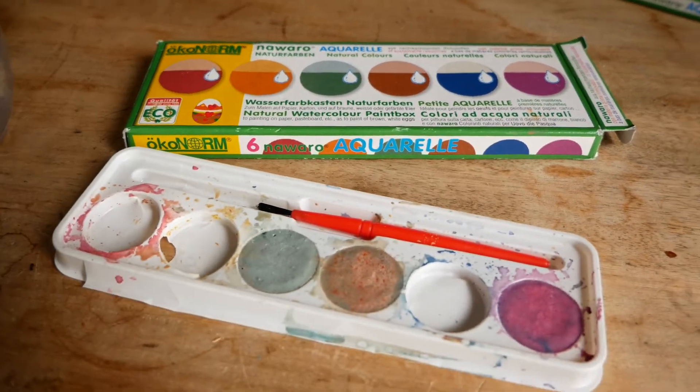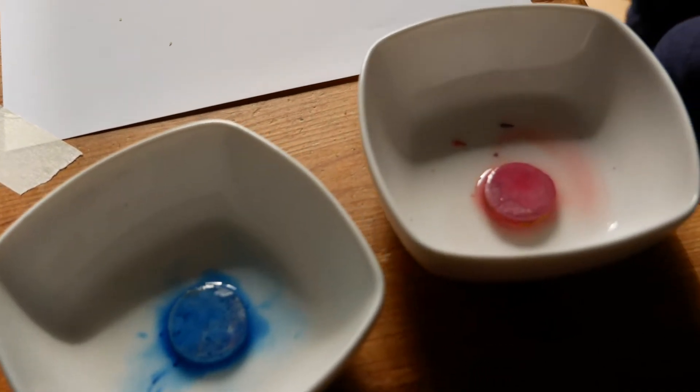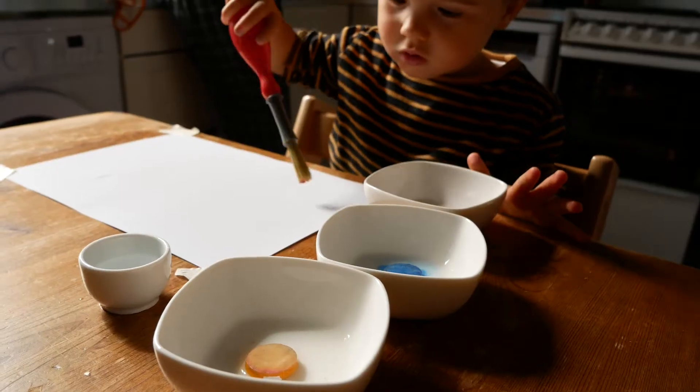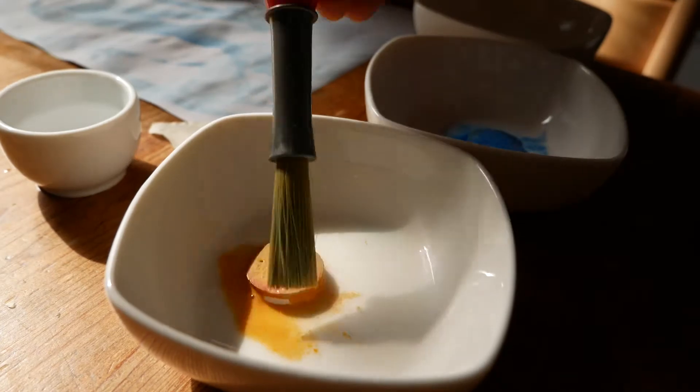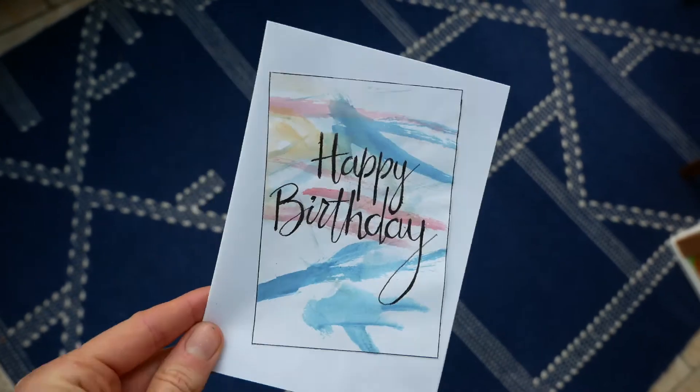If painting with a toddler is something that gives you nightmares because it is just so messy, I've recently found an alternative. Watercolours are just brilliant — they make so much less mess, they make beautiful pictures, and actually I've been using them to create birthday cards and things like that for family members.